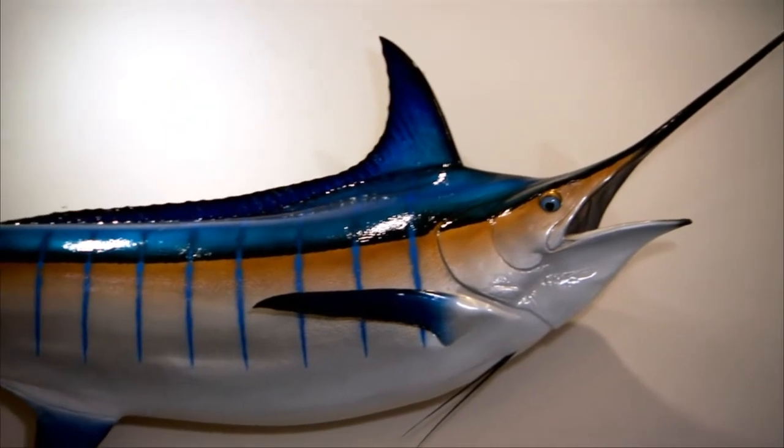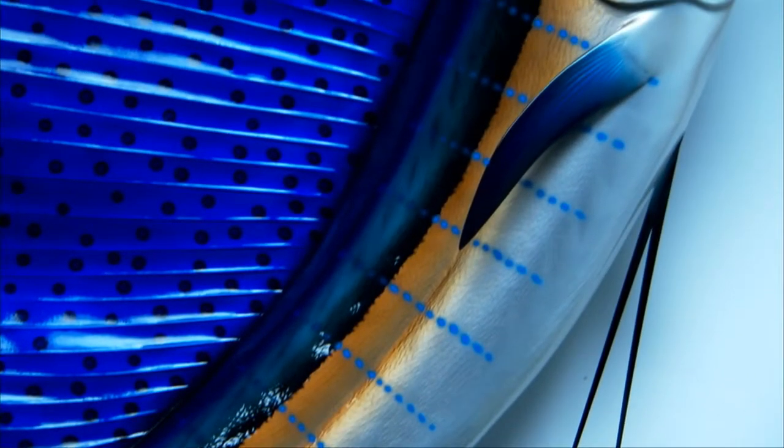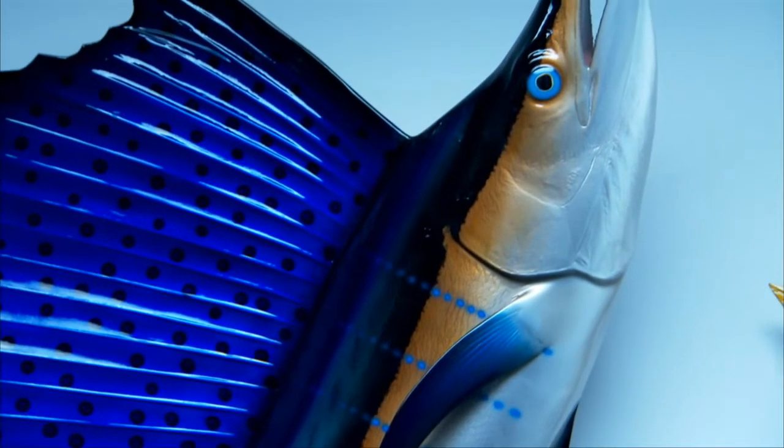The only better way than a photograph to honor a great catch is with a mount. I'm not talking about just a stuffed fish — I'm talking about an absolute perfect replica of the fish that you caught, or your son caught, or your daughter caught.